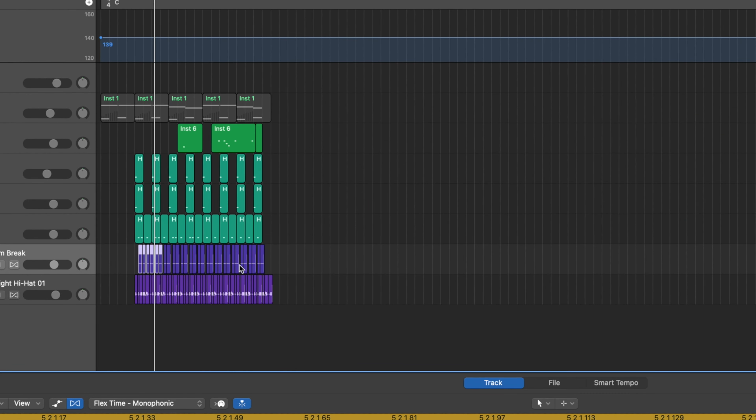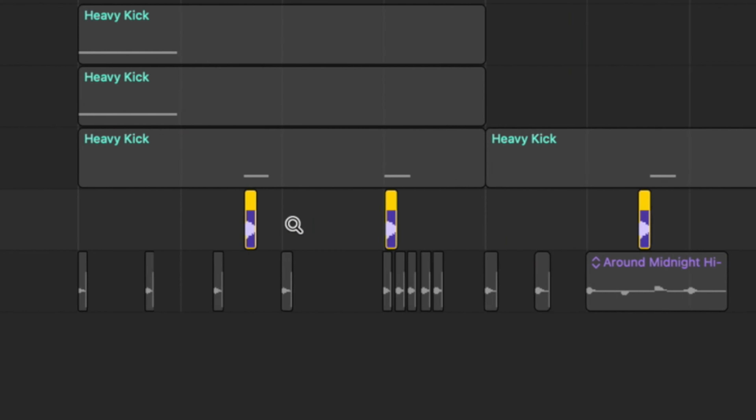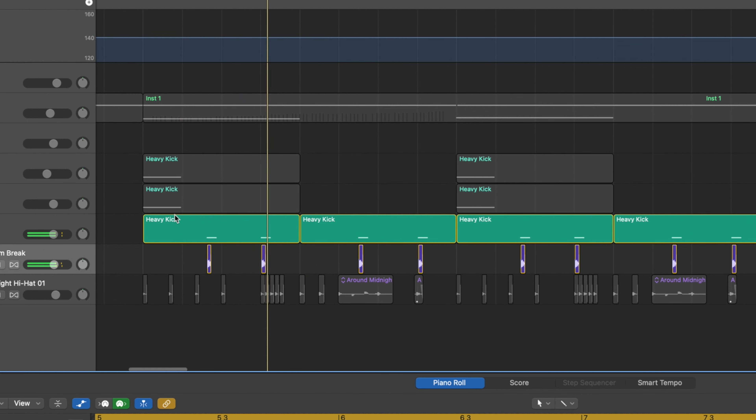We've then got two snare layers. One's really, really simple - it's a distorted rim snare. And then we've chopped another part out of a break. I used a break that was in Logic by default called Rim Shot Rim Break because, well, we needed a rim shot, and this kind of worked.